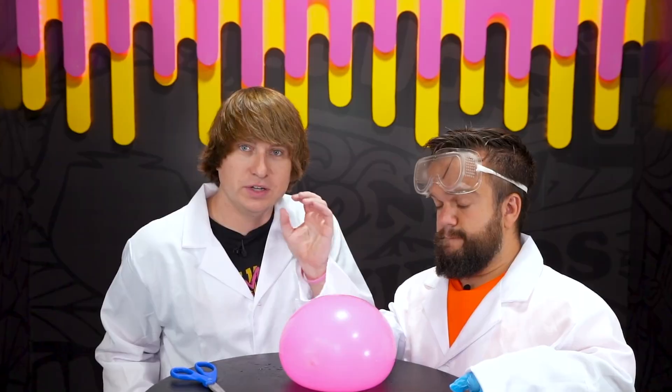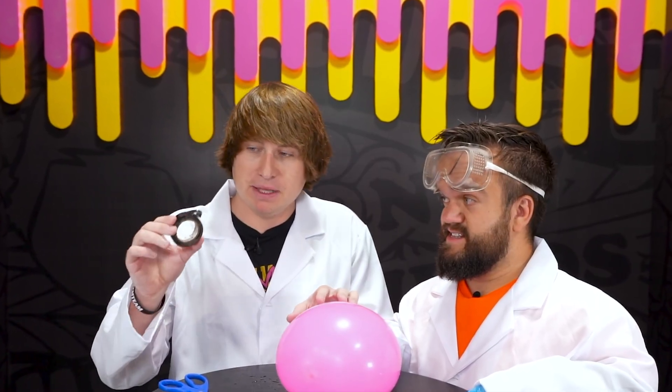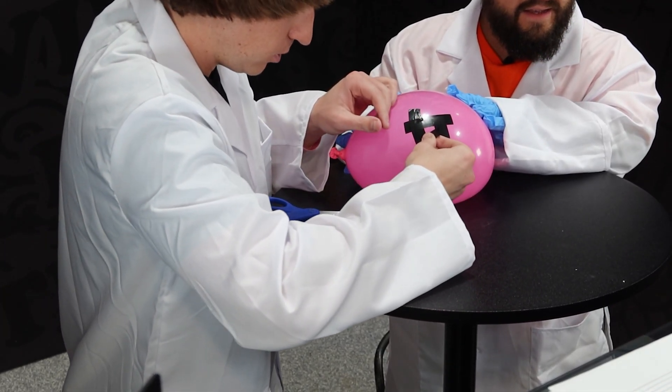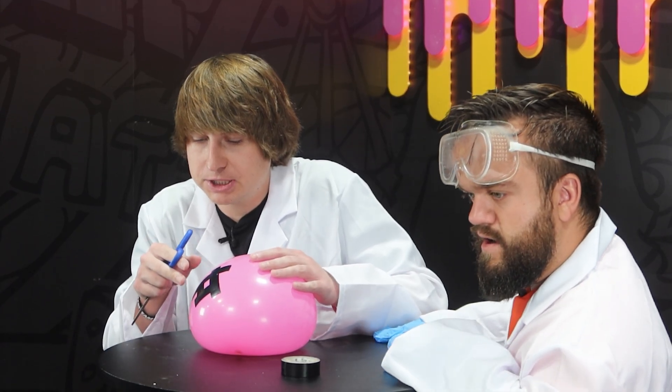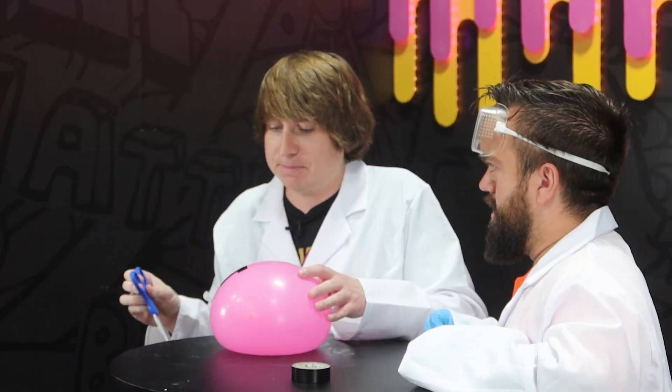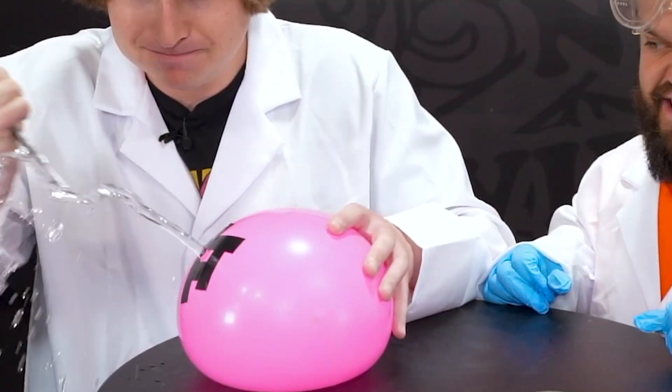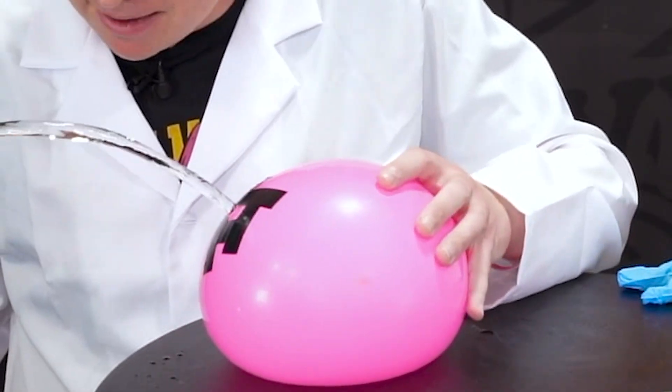We just filled our balloon with water, we have our tape and scissors. Step one is making the little square on the balloon. We have our little square made — I got the scissors, let's pop it and see if it works. Three, two, one — oh it's working, it looks like it's not moving! Science confirmed.